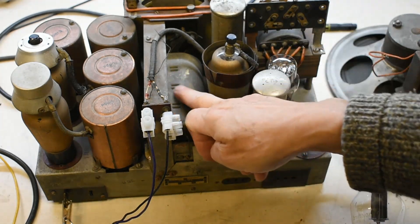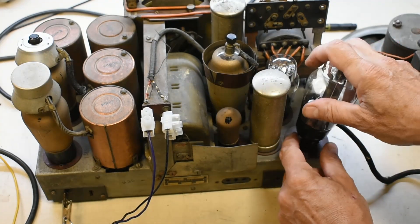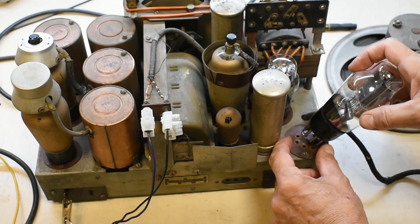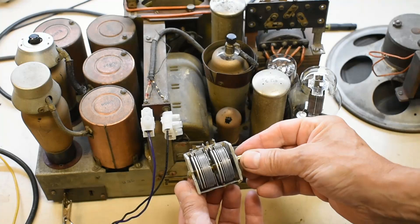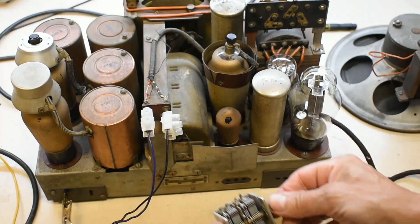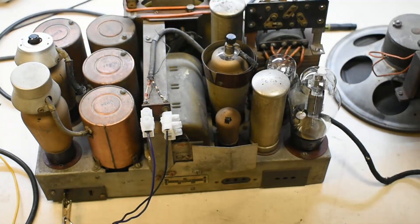These intermediate ones have got caps on them — anode caps. This is the variable capacitor in here. The old ones had screens on them, and later ones were not screened like this. Just to keep the dust out — the variable plates tended to make a lot of crackling if they get too dusty. And these are inductors.